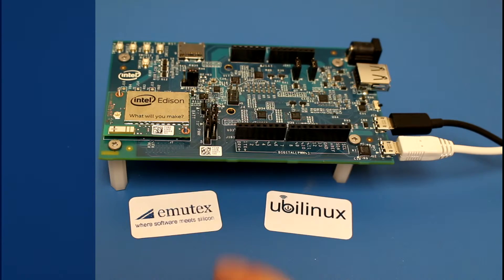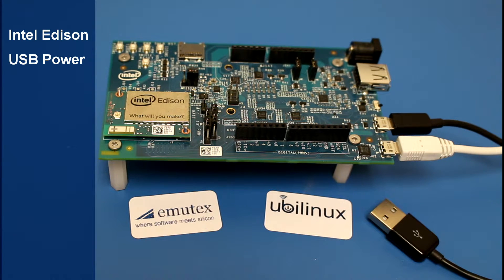For the installation you need an Intel Edison board. In my case I used an Arduino breakout board for the Intel Edison, but the instructions also work for other board layouts as well. Then you need a USB cable as a power supply, and it is very important to power the board from your computer, since the installation won't work with an external power supply.